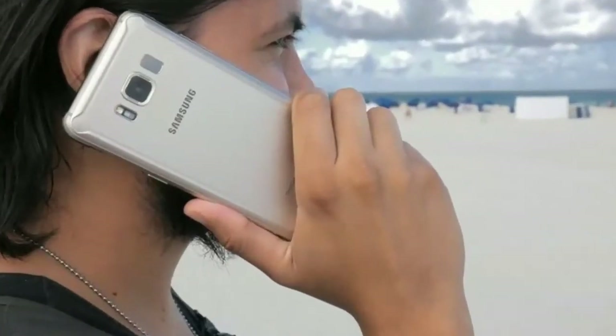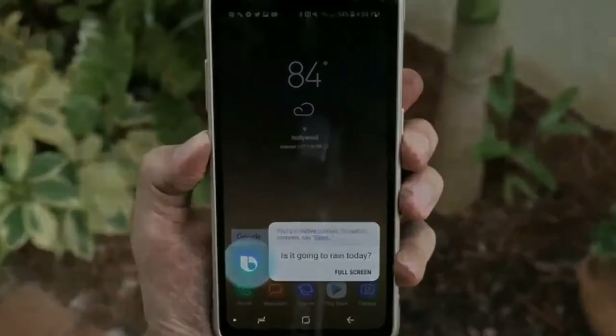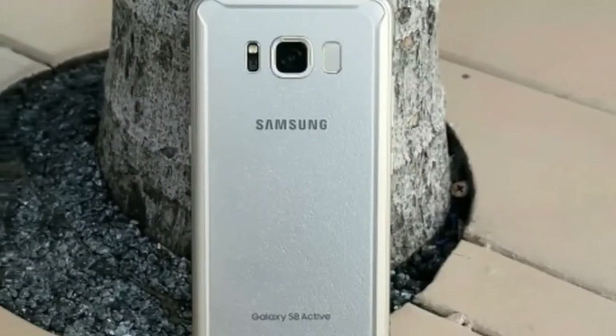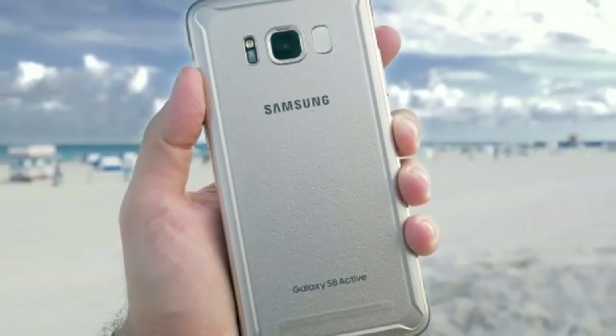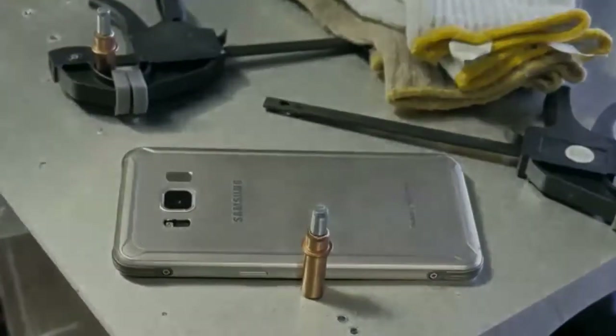One other tidbit worth mentioning: the Galaxy S7 Active from last year had the Active branding in all lowercase letters, as well as the Galaxy S6 Active before it. Not sure what Samsung was trying to do with all lowercase branding, which did throw us off to be honest, but Samsung has capitalized the A in Active here.